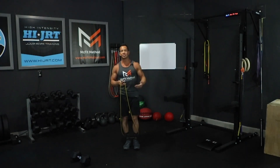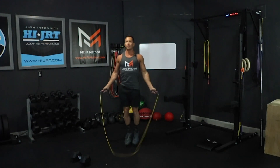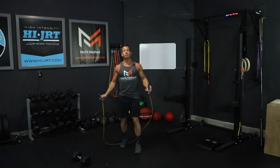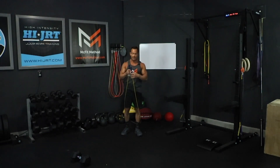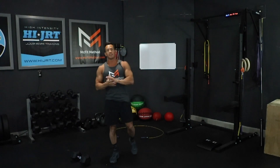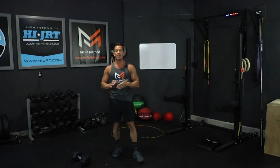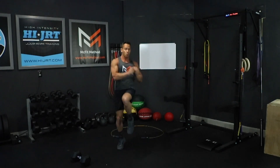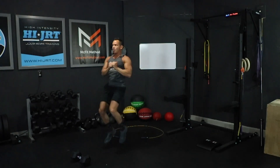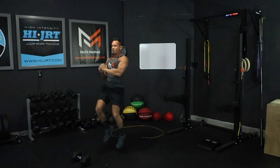You can do 50 double-unders, or if you choose to do single-unders, you're just going to do twice as many — 100 single-unders with one rotation of the rope. If for some reason you choose not to do the jump rope, even though I highly recommend it because that combination of jump rope conditioning and strength training movements has really proven to get great results, the option is 50 chopping high knees. Basically, bring those knees up, engaging the core, going from side to side, bringing those knees up above the hips and rotating your core, really holding that tight.